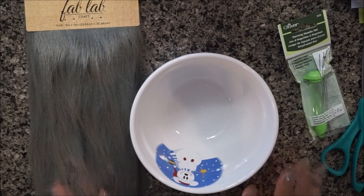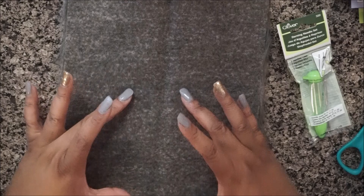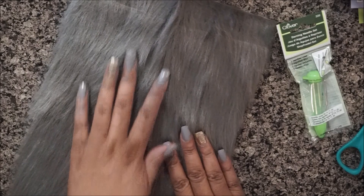You're also going to need a round object. I'm going to use a medium-sized bowl. This bowl is going to give me about six and a half inches for the circle I want. So I can get two pom-poms out of this little strip of fabric at that size, or more if I wanted to make smaller ones.